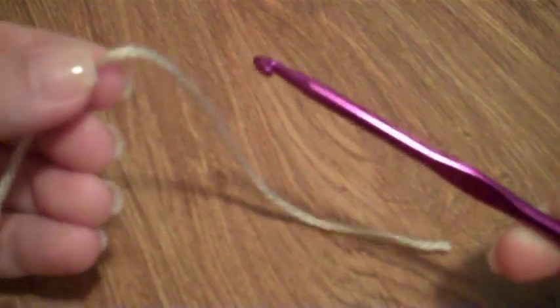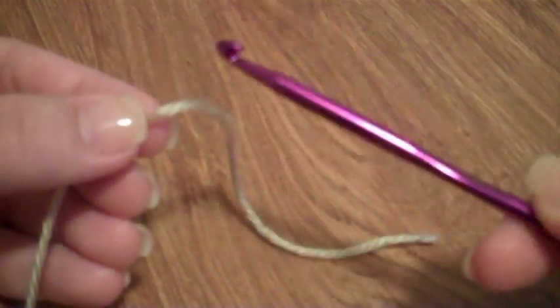Normally when you crochet, you do a slip knot in your yarn, slide it onto the hook, and start crocheting. But that's not how the magic circle works. This is what I do.